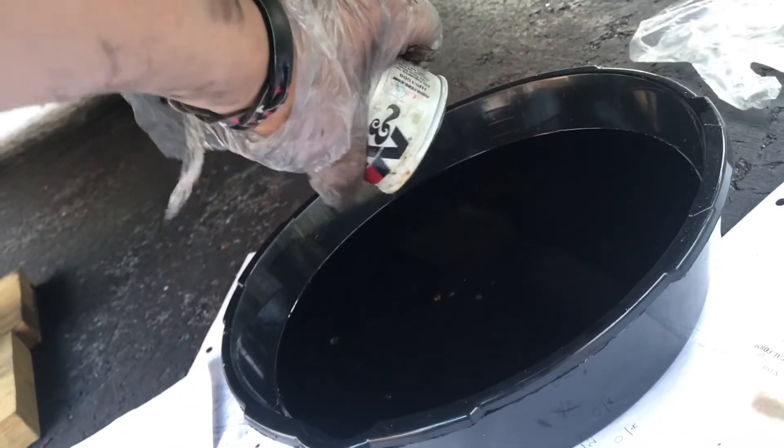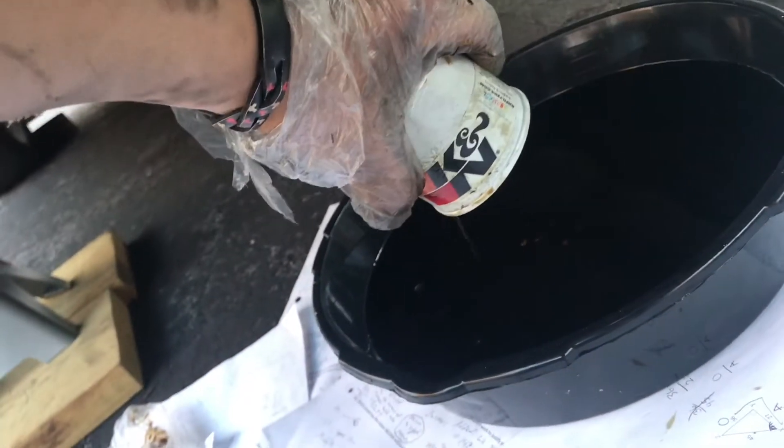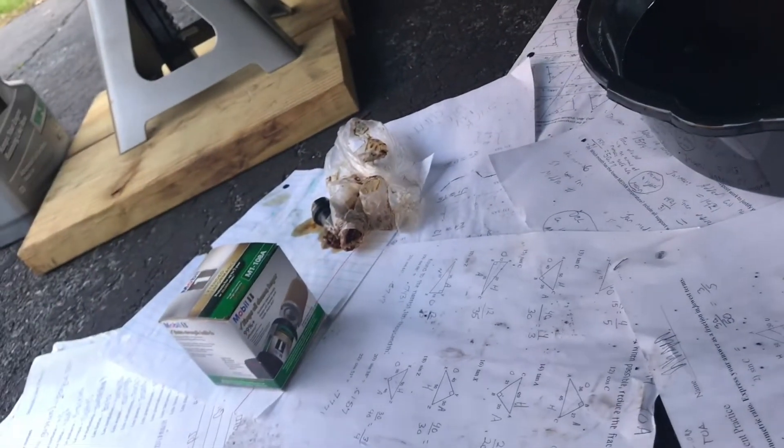Now we dump it out. I can't be making a mess. I wish I could keep this filter — it's a K&N. Sadly the K&N wasn't on special, so I had to get Mobil. Let's get out the new filter and put her in.